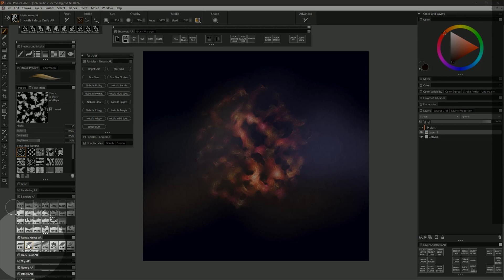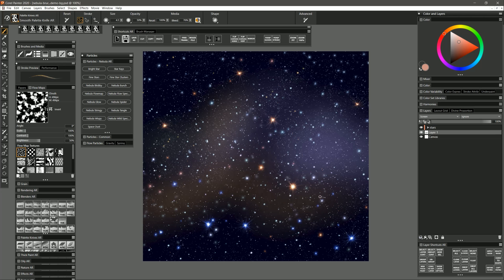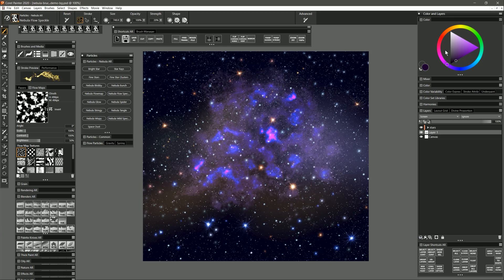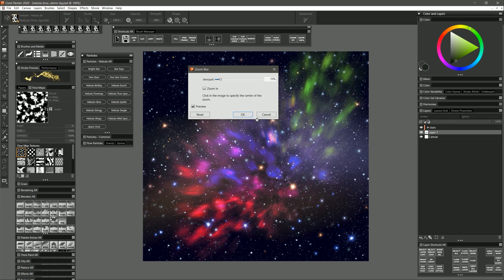Let's clear that out, bring back our stars, and look at the next brush: Nebula Flow Speckle. I'll select a dark purplish color and paint — we get this really nice speckly effect. I'll blend another color into it, like red, and maybe a green over here. That looks pretty cool on its own but you could blend it in different ways. Another option is to go to Effects > Focus > Zoom Blur, and applying a zoom blur gives it a bit of movement.